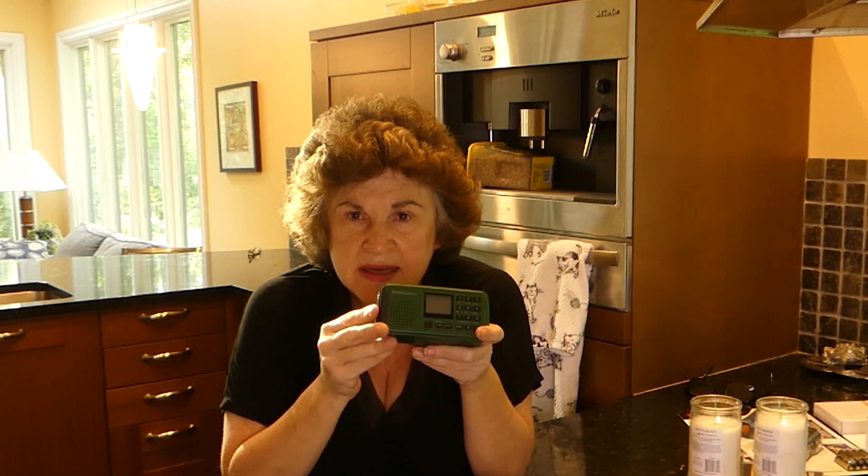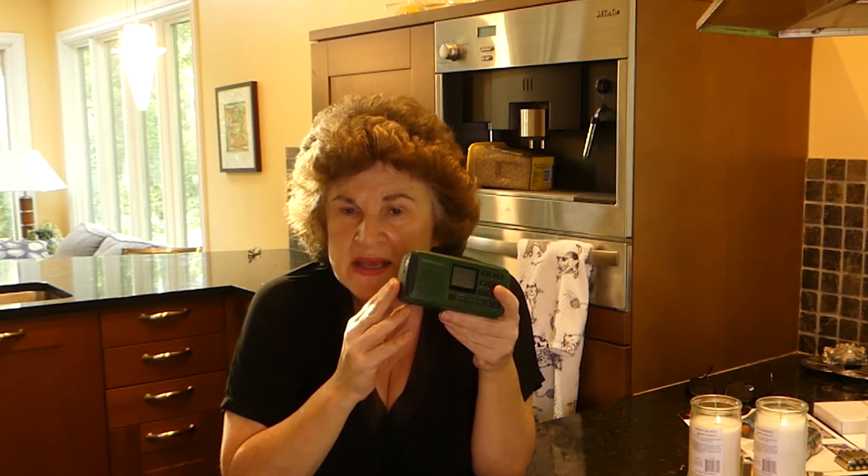However, as a lights out kit, you're probably not going to use most of those features. You're going to use it to see what's going on with the radio, you might use the light, and hopefully you never have to use the SOS or that very loud siren — but it's there. To me, these are the main features you're going to use.